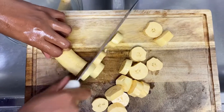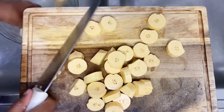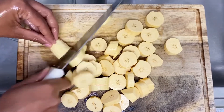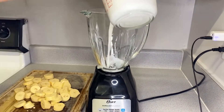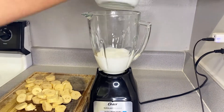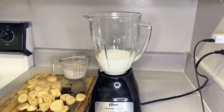If you have a bigger blender you can cut them to your size, but I have a not-so-powerful blender, so I'm being very cautious. I'm using two cups of milk to blend my green plantain. You don't have to use milk to blend your plantain — you can just use some water — but I prefer milk because milk makes it taste way better. It makes your porridge so creamy.